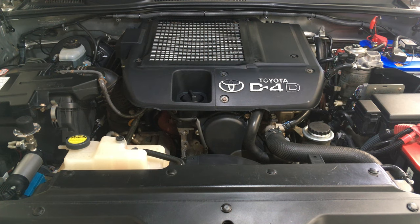Hey guys, Anthony for Before Diesel. This video is going to be how to check your radiator or heater hoses properly.